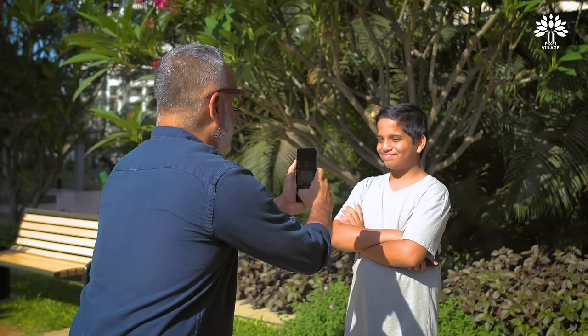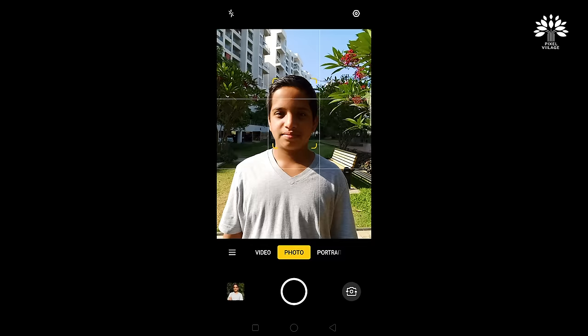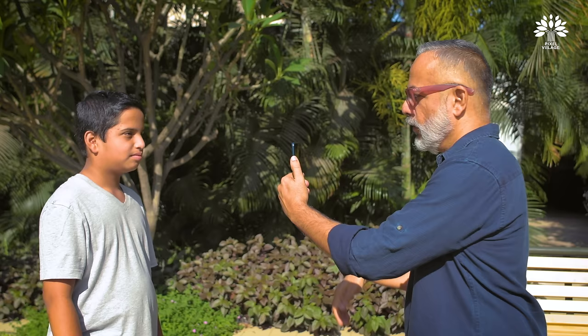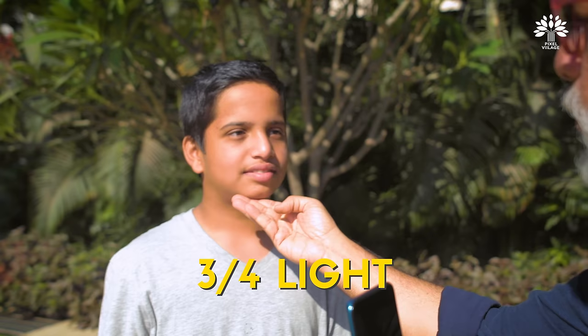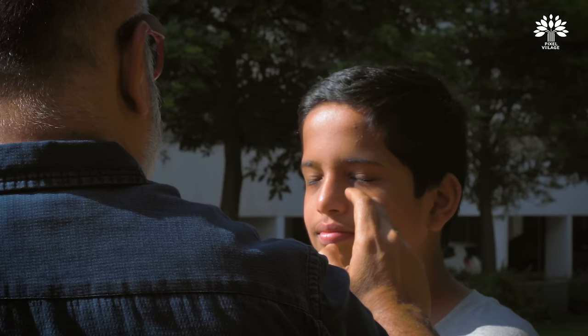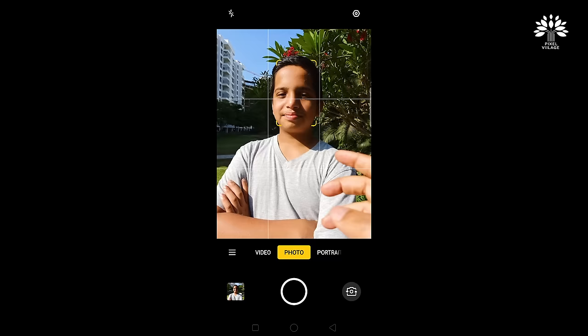Okay, this light is called front light. Now turn around — half of Vishnu's face is lit. This is called side light. I'm going to turn him around and keep him at a three-quarter angle so that the dark side of his face also gets a little bit of light. Cross your hands again.